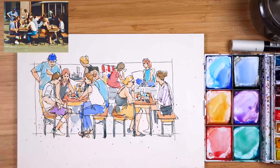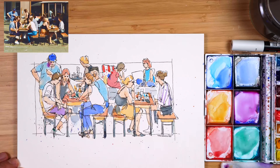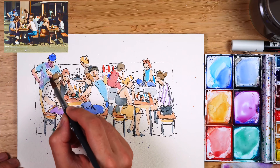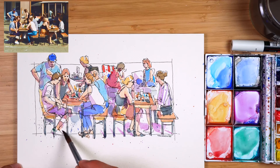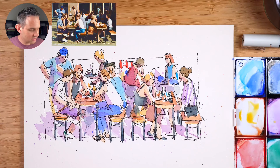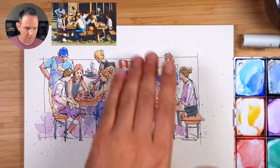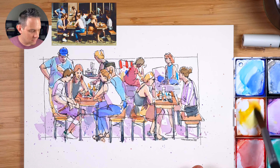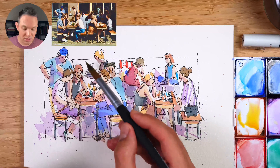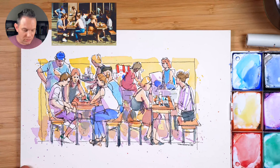Let's wait for that to dry, then add shadows. For shadows I'm using purple lake. With the light coming from the right, I add shadow to the right-hand side of everything — his hand underneath, the side of her shirt, the table casting shadow on her legs, all at the same angle. Then for background elements like walls and windows, I'm using a bright cadmium yellow in an impressionistic way, adding loose lines that go over into some sections.